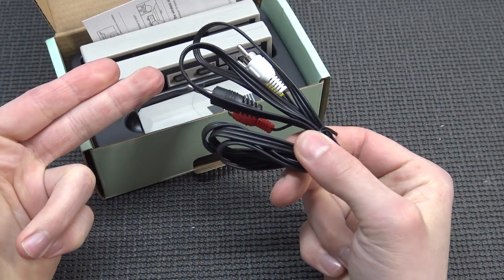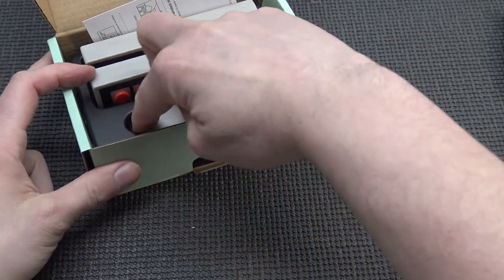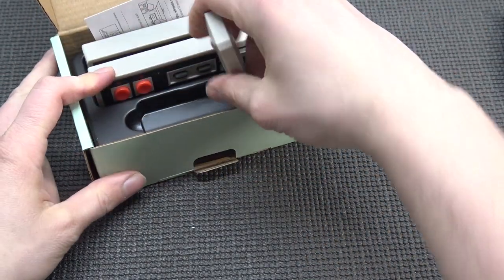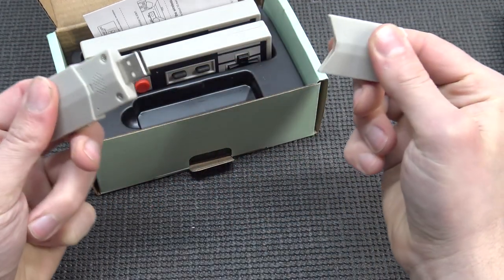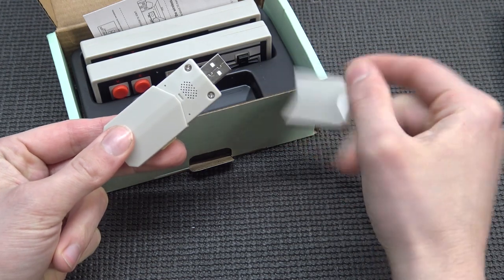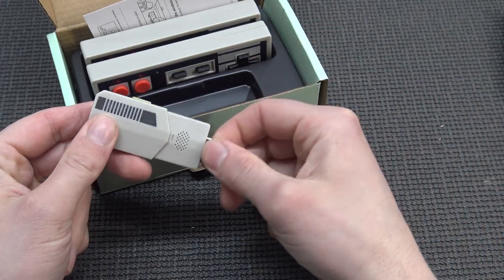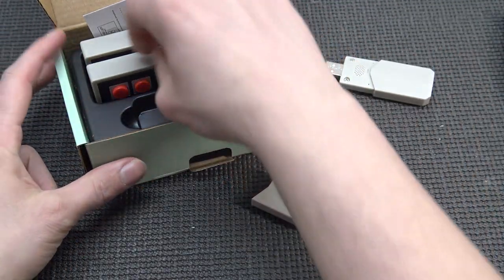We're reaching the point where I'm thinking this doesn't make any sense. They call this thing the Pro Edition. The Pro — my ass. What's the point of calling it a Pro if it doesn't even have HDMI functionalities? That makes me confused.